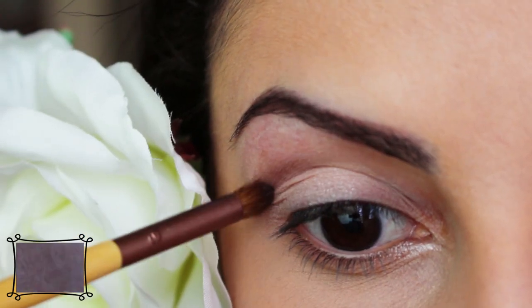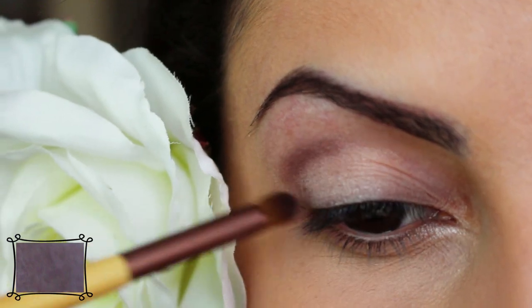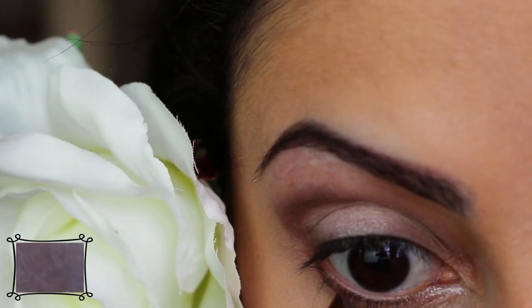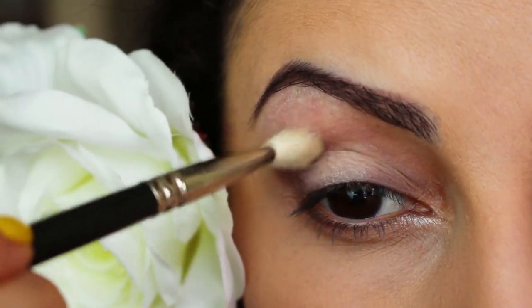Here I'm taking this taupey charcoal color and I'm creating a V shape in the crease area. I'm also going to apply a little bit to my lower lash line. Next, I'm taking a clean fluffy brush and I'm just blending out all of the harsh lines.